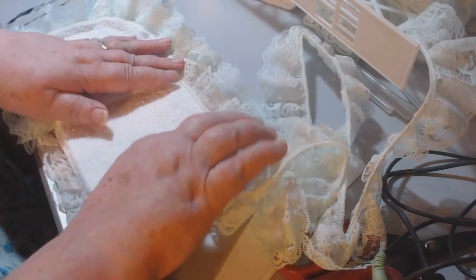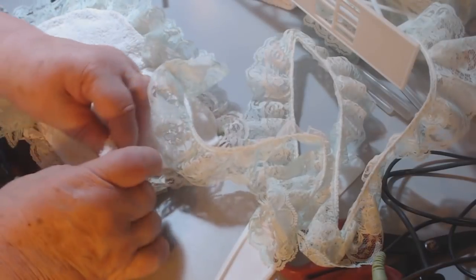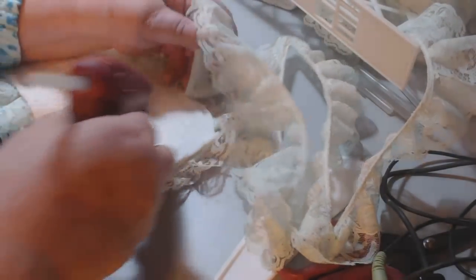Now I'm putting this lace on the inside of the second page — or whatever you call that middle page. Yeah, that's okay, we're doing good.